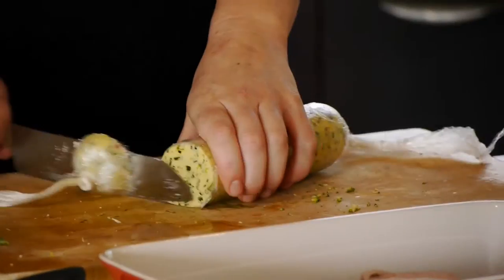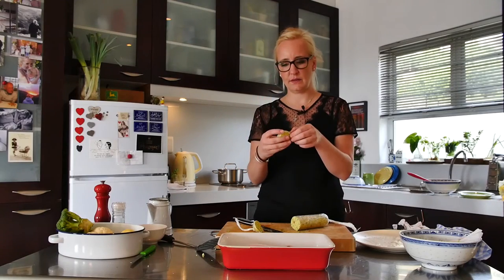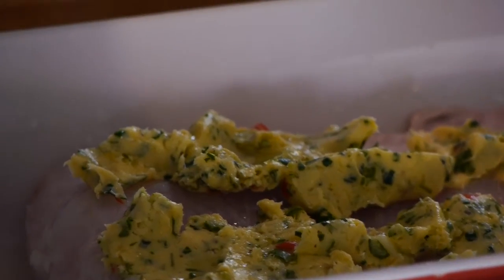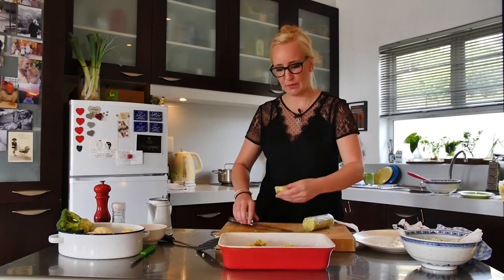We're going to take the butter that we've just made. Nice sharp knife. There you've got a beautiful round piece. I'm just going to break it up and dot it onto the fish like so. It's going to be so yummy — really nice. I'm quite liberal with butter.